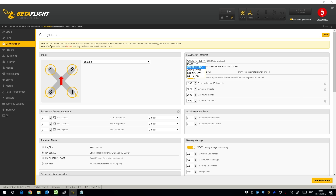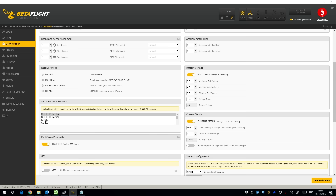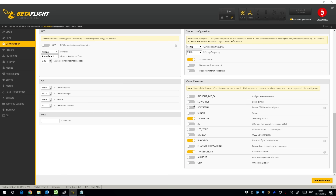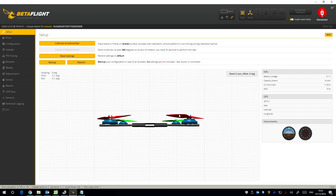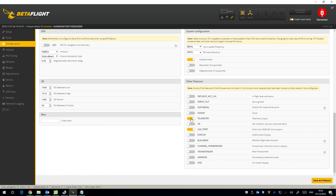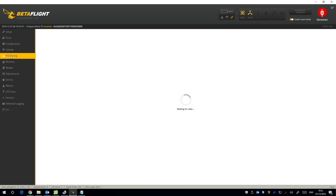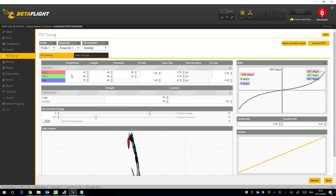Minimum throttle is 1070 — might be a bit low, I'll have to test. Motor stop should be off; OneShot125 is incorrect for a brushed model — your motors will spin up if you plug the battery in with that selected, so everything else looks correct there — 2000 and 1000. We've got VBat enabled, S.Bus selected, and current meter as well. It's got 8K and 2K looptime — I'll leave that. I'll turn off transponder and blackbox and turn on LED strip, then save and reboot.